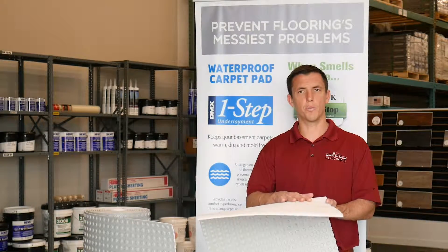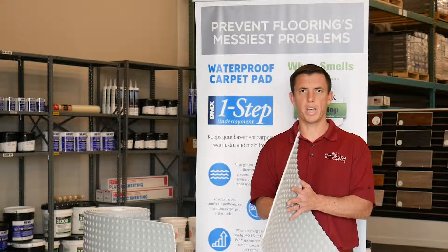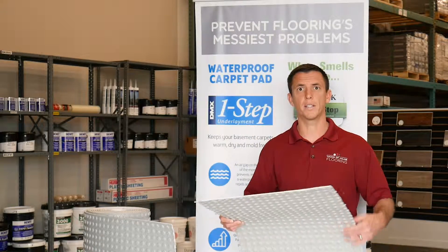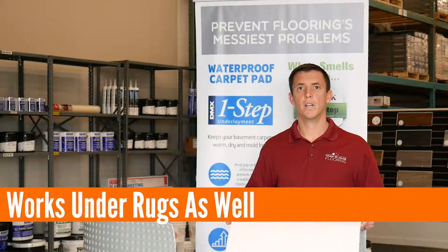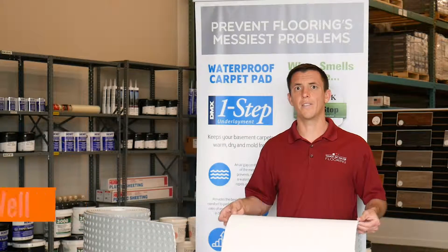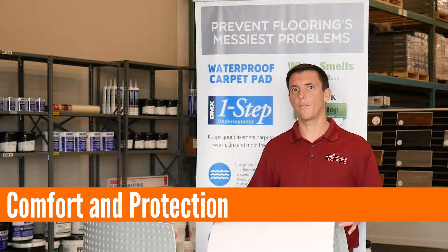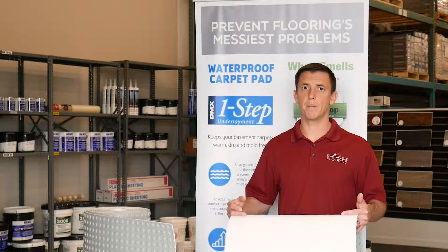And then on top, this is actually 100% waterproof, so you can spill on it and it's not going to leak through. So you have protection on both sides of the pad. This is a pretty revolutionary product in the carpet world. This works under rugs as well, and it's also going to extend the life of your carpet. For the money and the protection that it affords for your expensive carpet purchase, you really can't beat this.